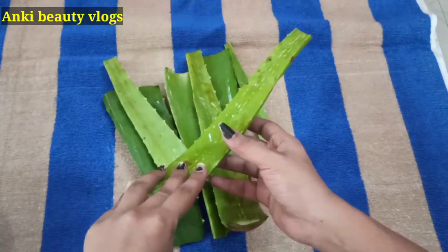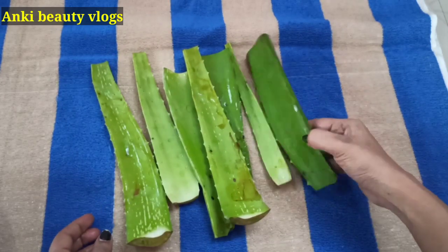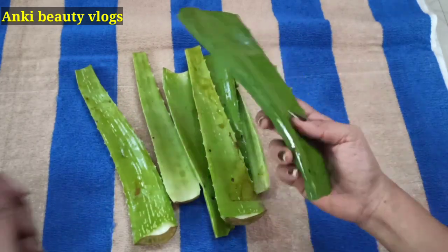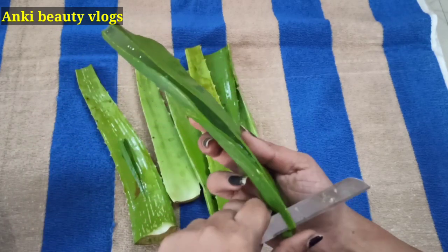We will wash the aloe vera and wash the face. We will wash the sides.